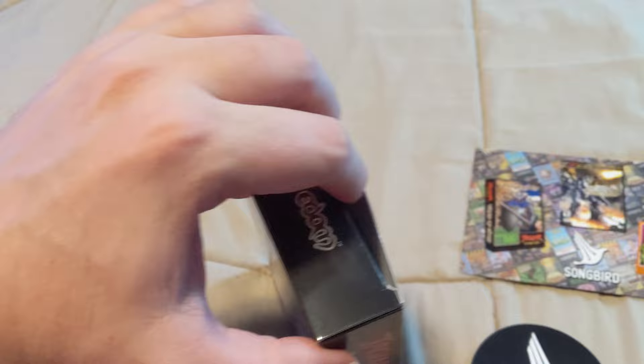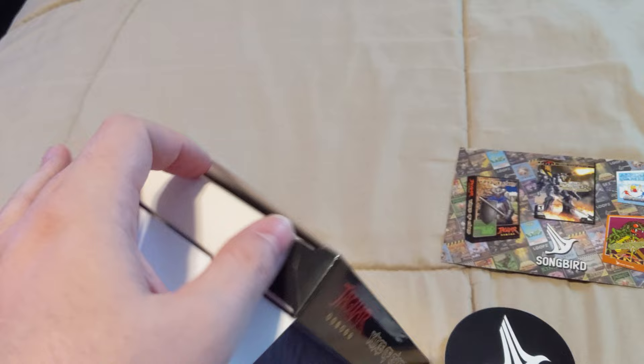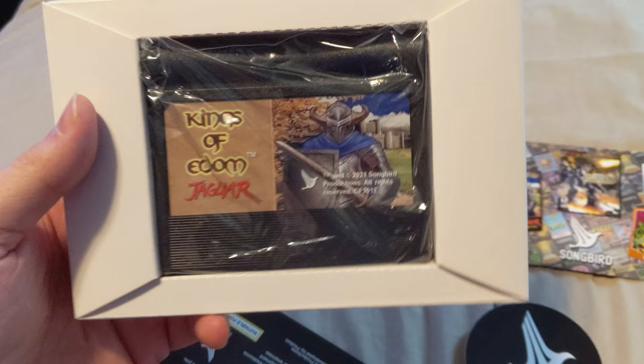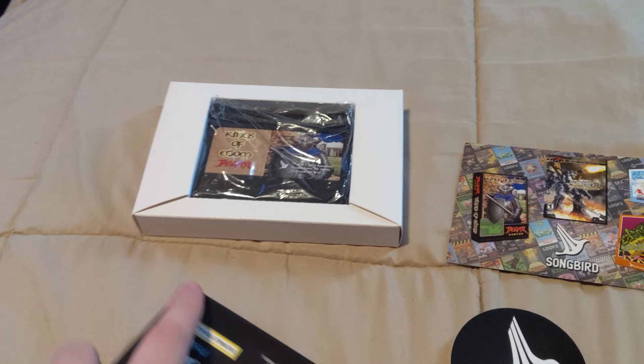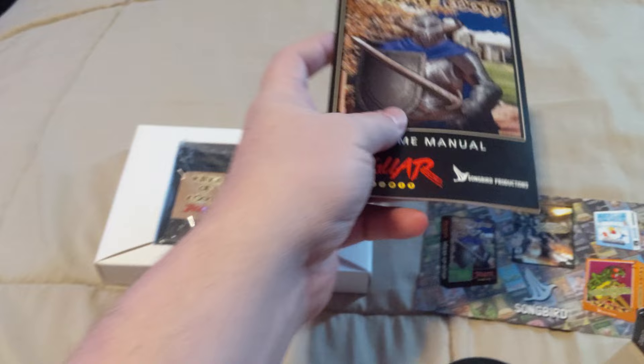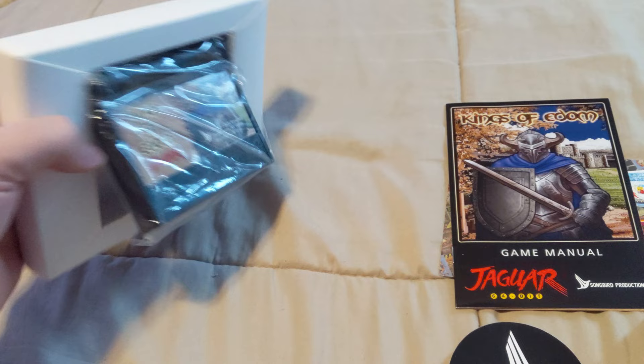Alright, so there is our cartridge. We also have a game manual — we're gonna look at that in a second. I want to get right to this cartridge, so we just pop that out — it's in this little plastic holder here.